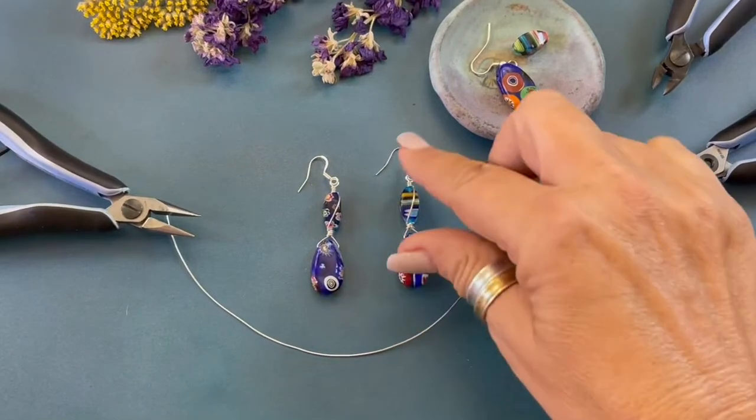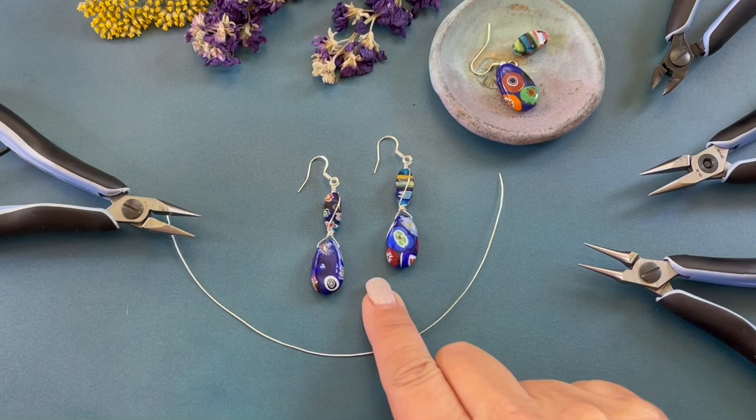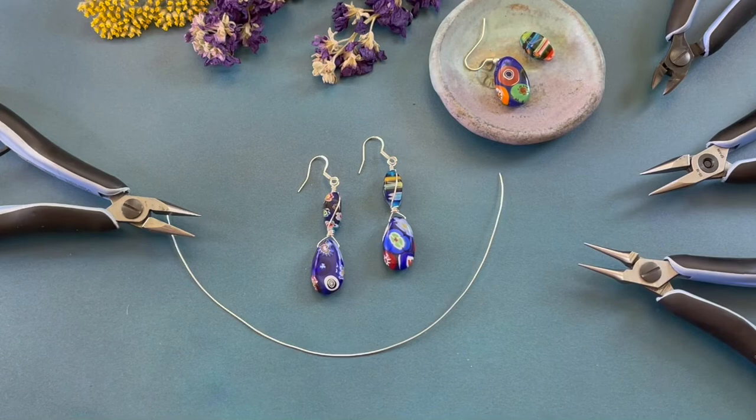Hello, my name is Denisha Backmore and I'm with HowCraftCollection.com. Today I'm going to be showing you how to create my floral fantasy earrings. These earrings are created using some of the new glass beads just added to the website. These beads are called millefiori.